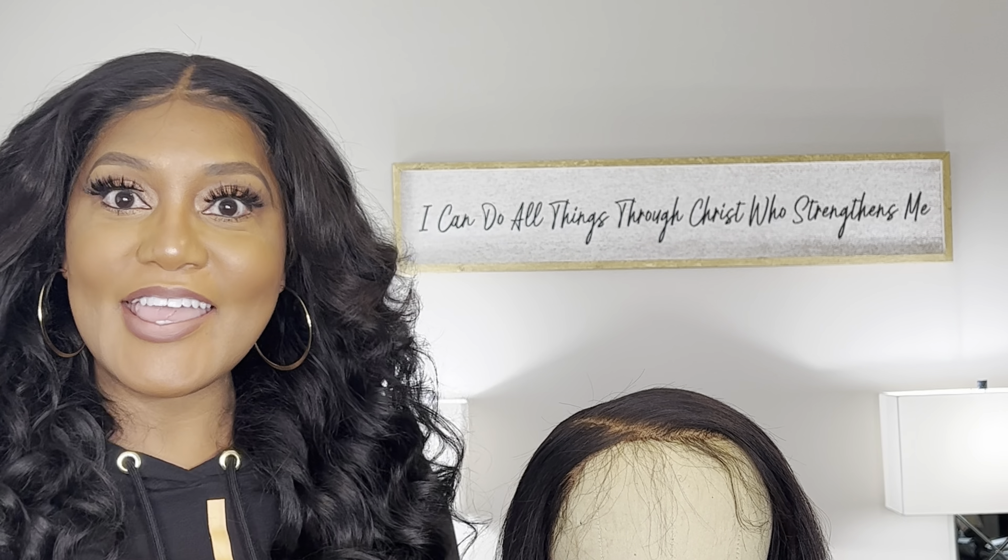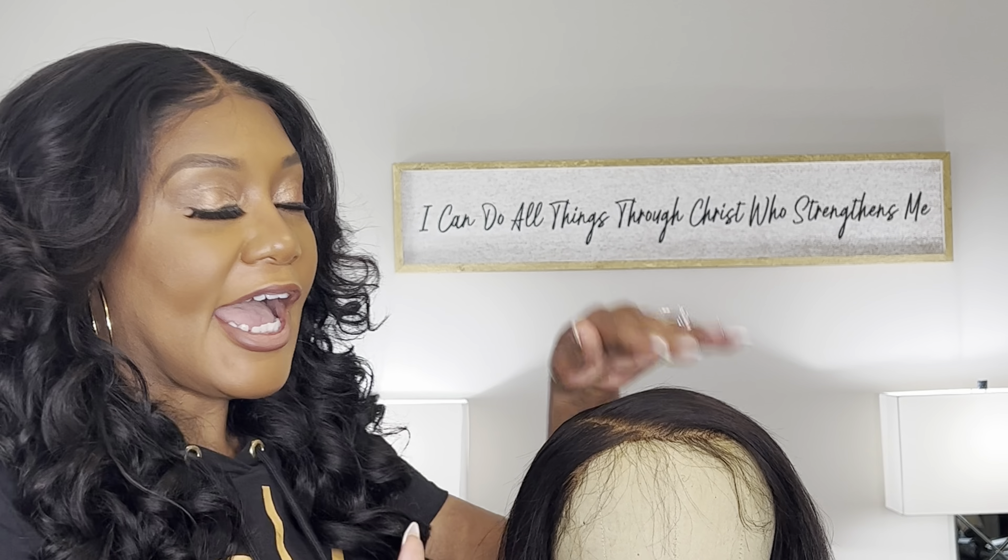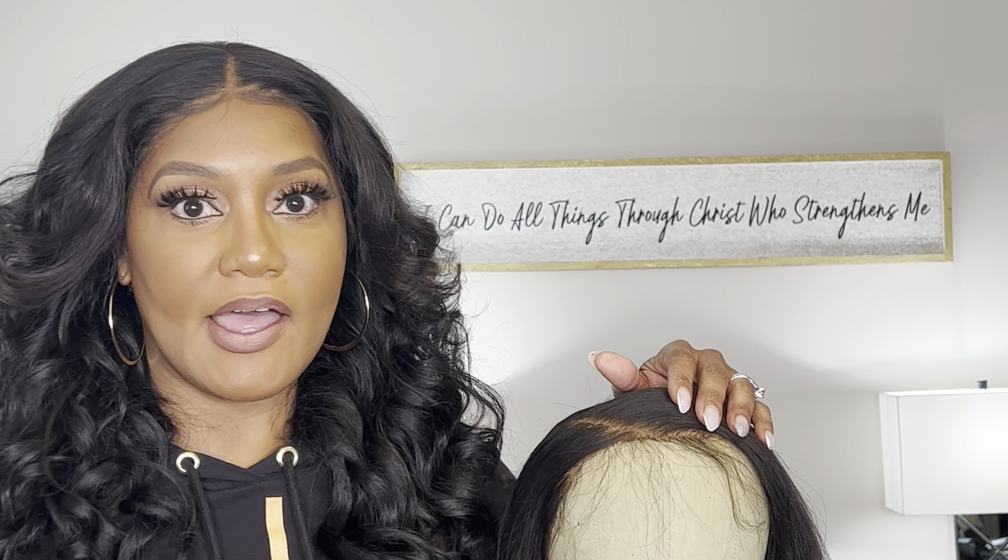Hi, and thank you for joining me today. My name is Cynthia. I am the founder and creator of Crowns of Glory Collections. Today, what we're going to discuss is how to get a natural and flawless hairline.